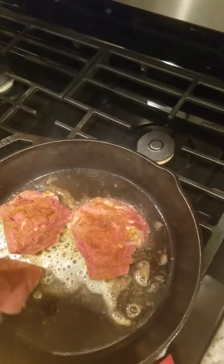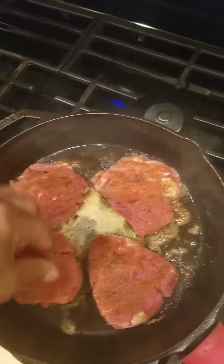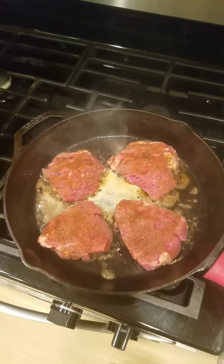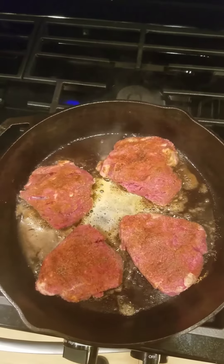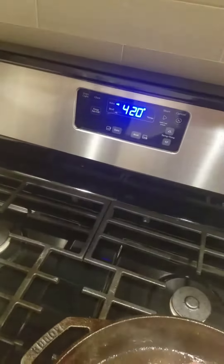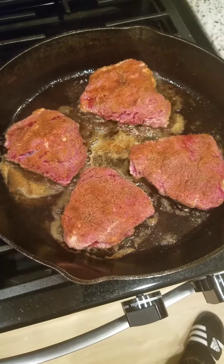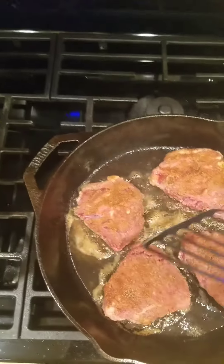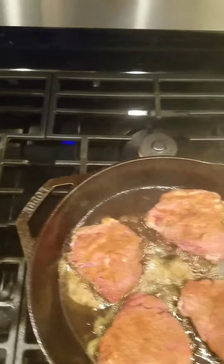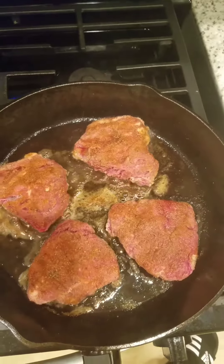We place each filet mignon medallion in the skillet, slapping it around in the oil and butter. We want to be very careful not to have the medallions touching each other. Anytime you're searing meat — be it scallops, fish, chicken — you don't want them to touch because that blows the whole process. Cook these down for two minutes, flip them on the other side, and they go straight into the oven at 420 degrees for five minutes. The steaks are cooking up very nicely and it just smells absolutely wonderful. When you put them in the pan you just leave them there — you don't move around and peek — two minutes straight, then flip.